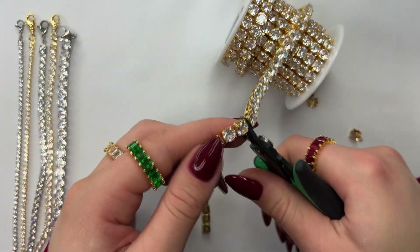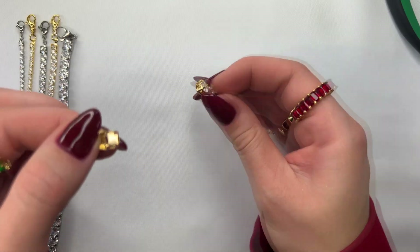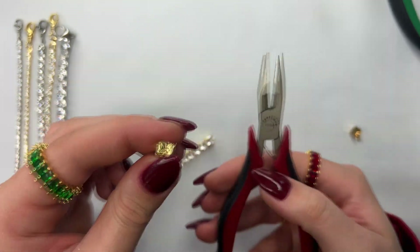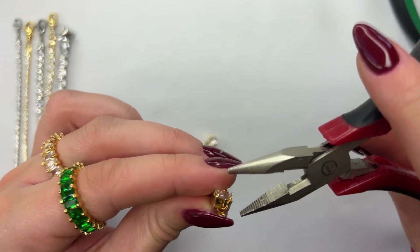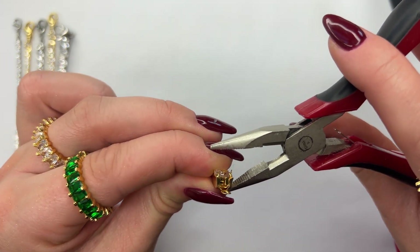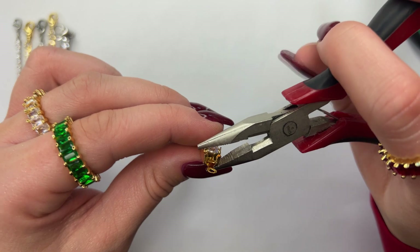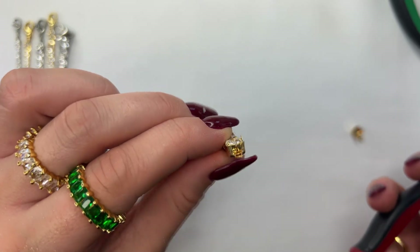First we're going to start off by cutting the chain. This cup chain clasp has two prongs that are sticking up. Take the last CZ and pop it right into that cup chain clasp — it should look something like this. Then using a plier with teeth, put one tip of the plier on the bottom corner of the cup chain clasp and the top tip of the plier on to the tip of the prong that's sticking up. Press down to have that little prong bend over on top of the cubic zirconia stone.